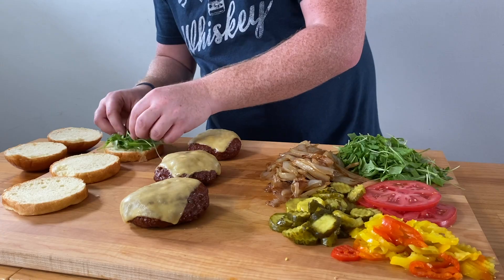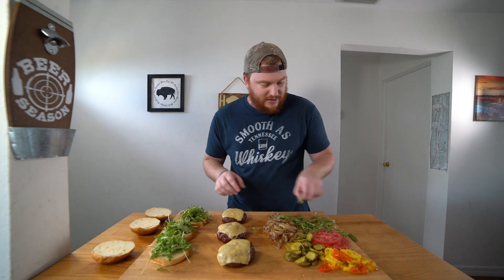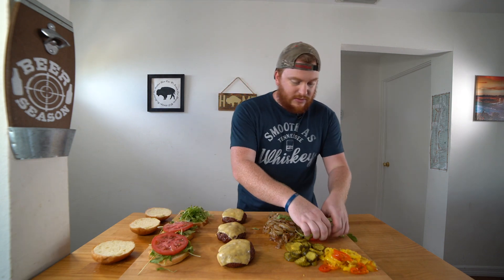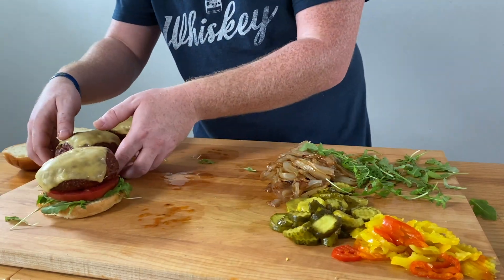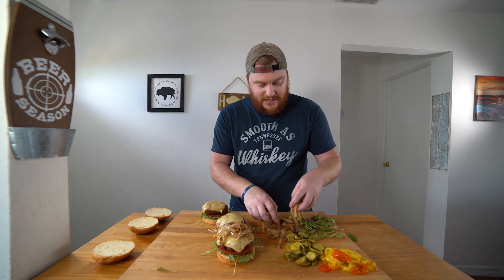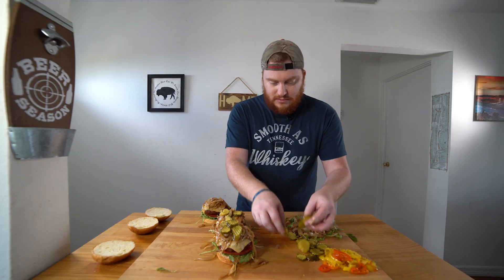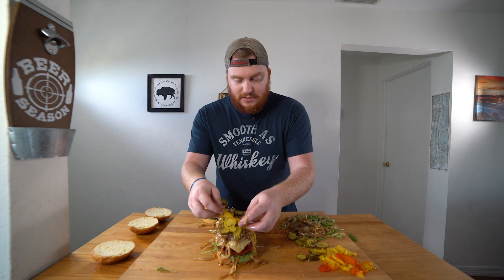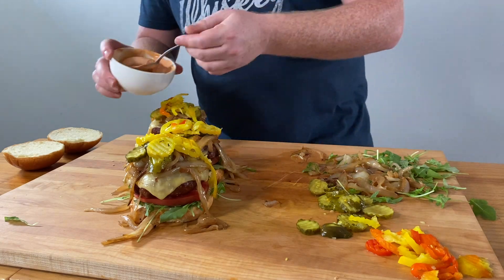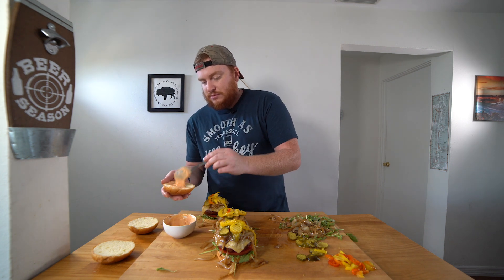Start with some arugula at the bottom of our burger. Then I've got one sliced tomato for each. Add your burger on top of the tomato. Top with your caramelized onions — pile them on, make a mess, don't matter none. Got some pickle chips here — throw those on. Some banana peppers. Then I just have a spicy mayo mixture: three tablespoons of mayo and then one tablespoon each of ketchup and Sriracha. Pile it on your buns.